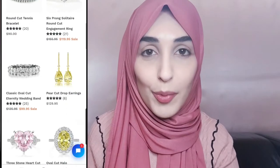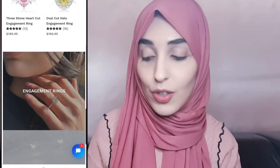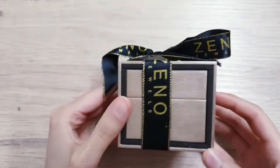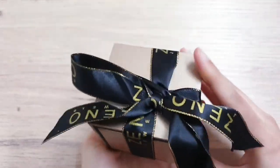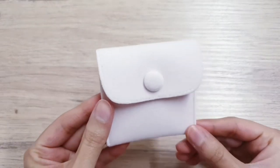When you first receive your box, you're going to have a normal cardboard box and it's full of bubble wrap to make sure everything is nice and secure. Then you have this beauty inside — I really love the ribbon and the branding. It looks really expensive and posh, with gold and black, and the box itself is really beautiful. You'll also receive this little pink bag — super cute.